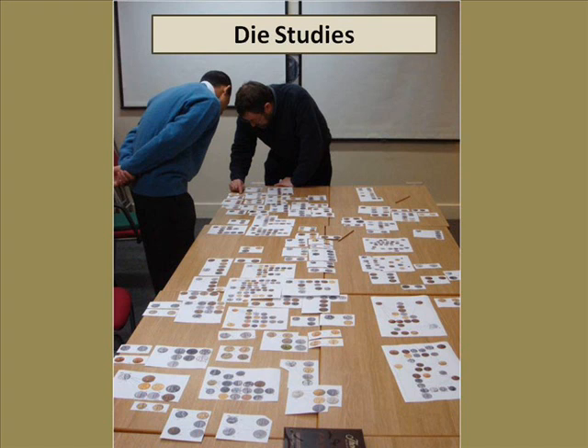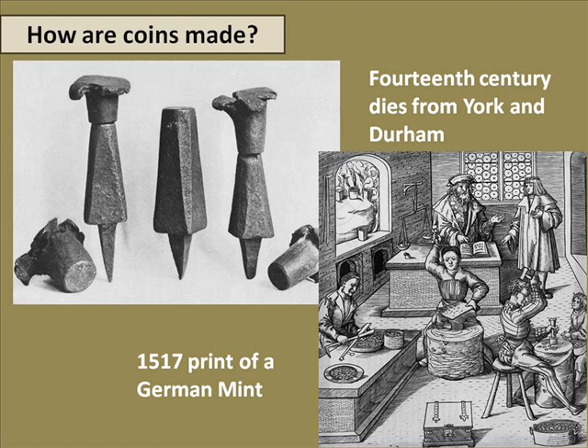This is two of my colleagues doing a die study on this table. We're going to hand round some medieval dies. You have the obverse die — the one with the big spike — and you can feel free to pick them up and pass them along. Be careful with them, but they're reasonably robust. The obverse die, the die that goes into the workstation, has a spike on the bottom of it. The reverse die has mushroomed over on the top — that's the effect of the repeated hammer blows on top of it. These dies survive; we have a number of examples in the museum, and there are considerably more in the public records office.